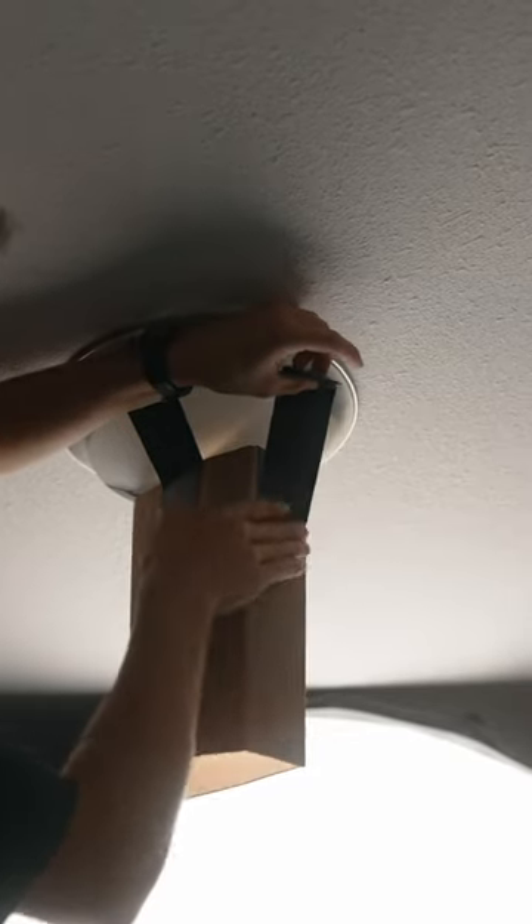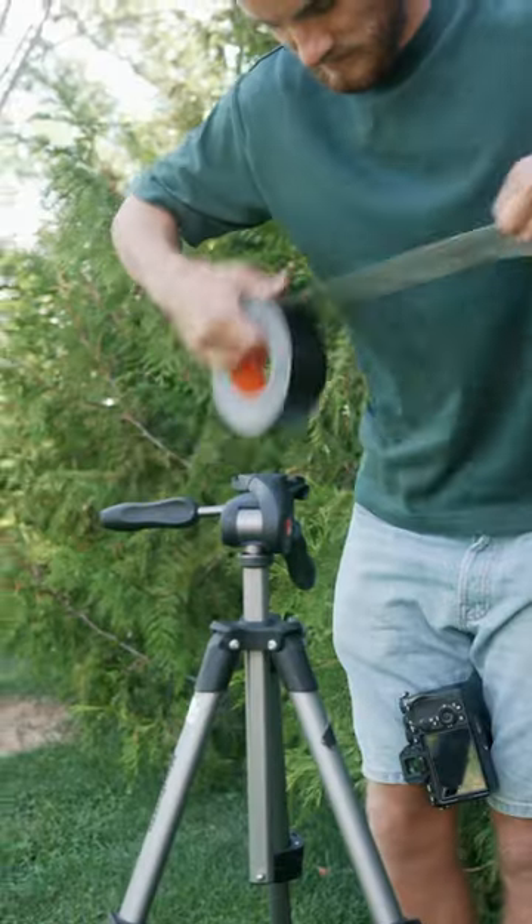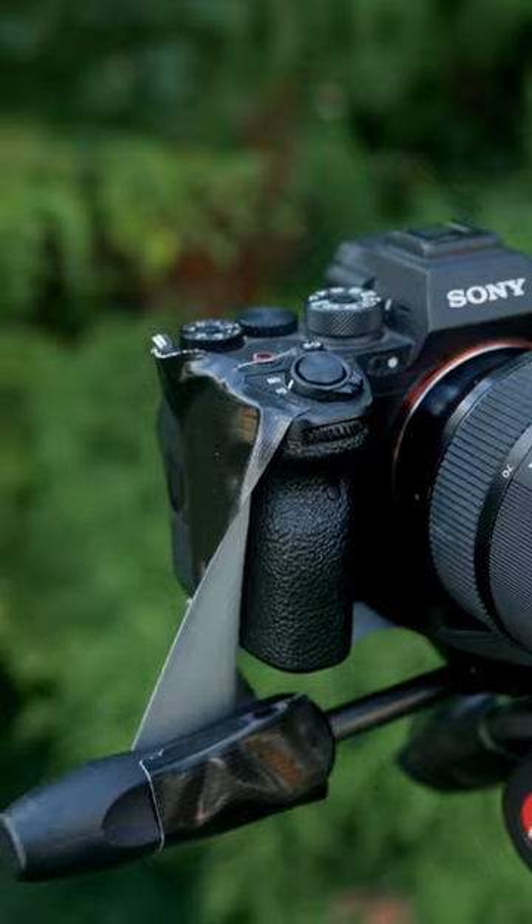We've even used it to attach entire lights to the ceiling because there weren't any hooks, or attach a microphone to a broomstick because we needed to make a makeshift boom pole. We've even used it to attach an entire camera to a tripod because we forgot the quick release plate. But you do need to make sure that you get the right tape.